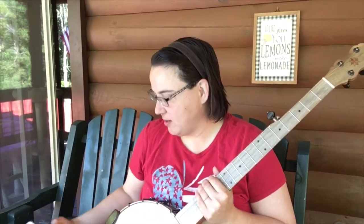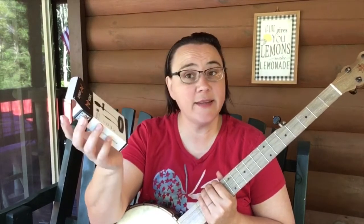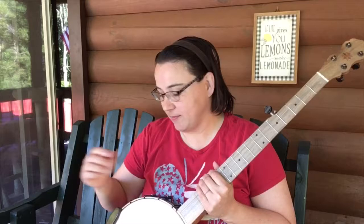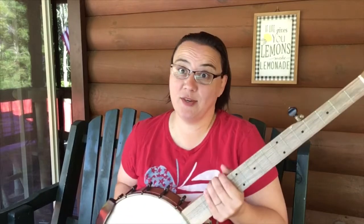Again, I want to thank Pop Voice for sending this to me to test out. I appreciate it. It's always fun to test things out, and anybody wants to send me a brand new banjo to test out, hey, I'll do that too. I'm kidding, you guys. But anyway, I'll be back.